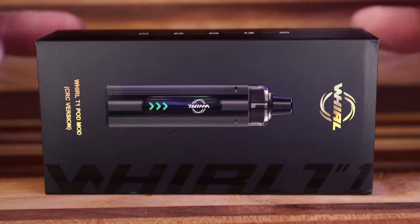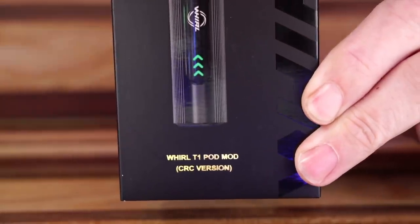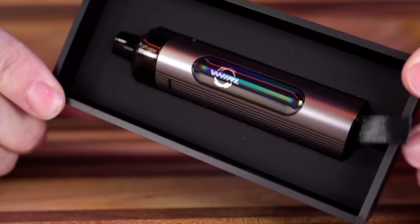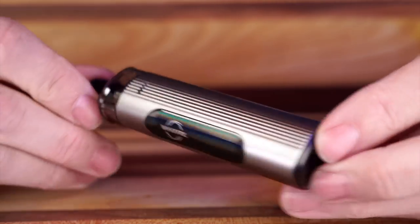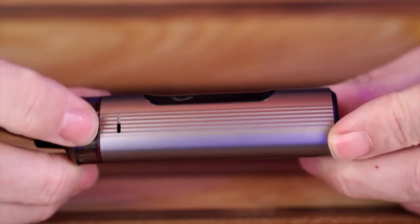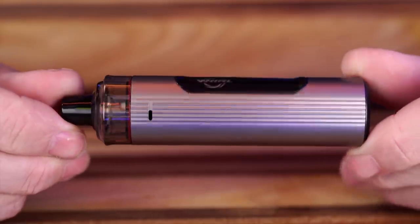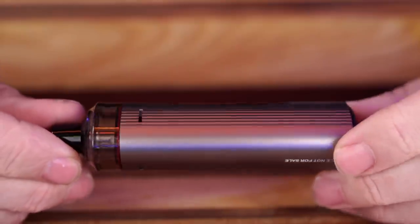We're going to set up this second World T1 to see if it has the same wobbly pod issue. Here we go — this is the CRC version, meaning it can be sold in Canada. Inside the box you get the World T1 mod pod in gray, a warranty card, instruction manuals and literature, and a silica pack. It's a nice triangular design with USB-C on the bottom and Cali Burn-ish textures. There's a screen — air quotes — along the top of the pod where you can see the airflow slots.